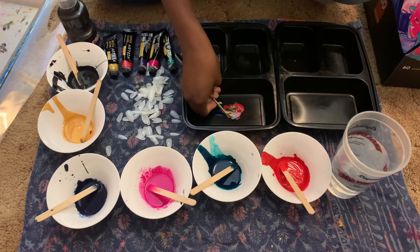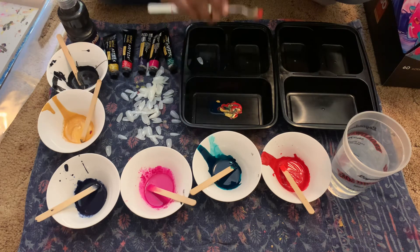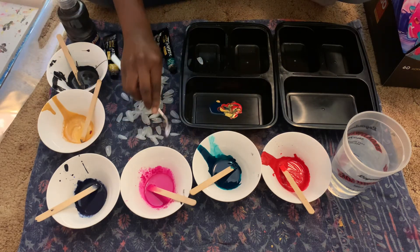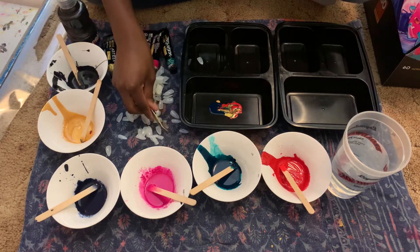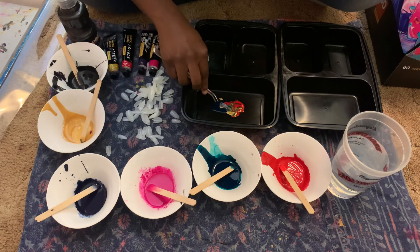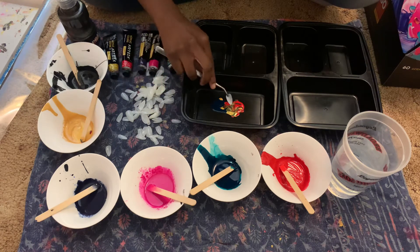It's a pretty pattern and I don't want to mess it up. We're just going to dip that in and pull it back out — they're coming out so well! She's going to love these. Going to dip it in more towards the green this time. She is going to be so in love.